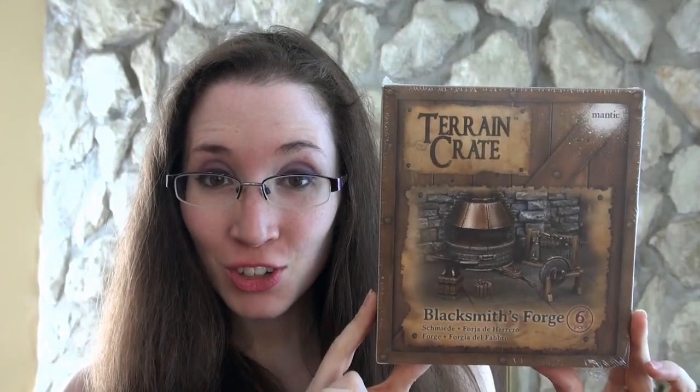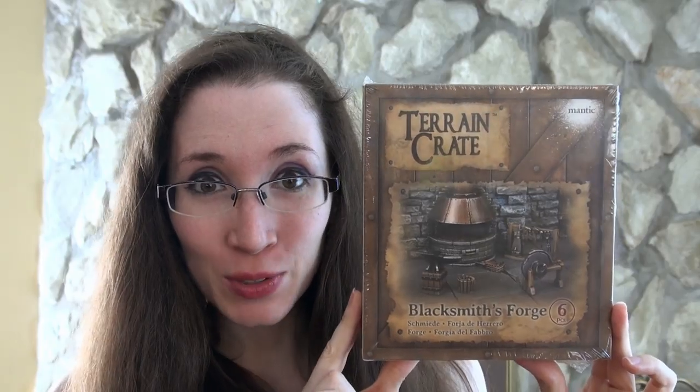Hi, this is Nairway with Sword and Steel, and today I will be breaking open a terrain crate, Blacksmith's Forge by Mantic Games. It's just a tidy little crate, six pieces. Let's have a look.